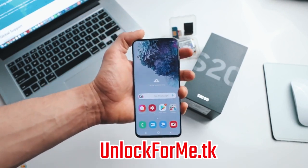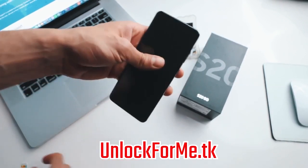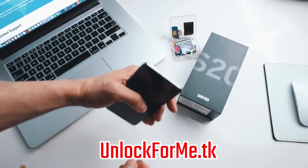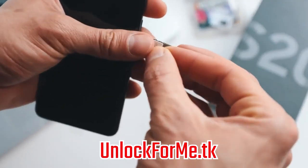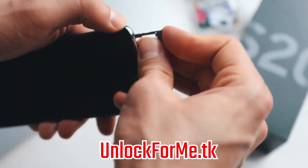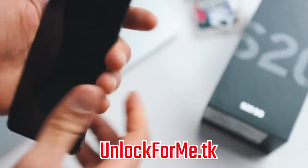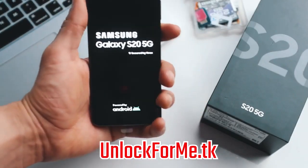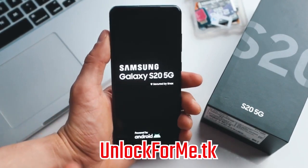We're gonna start by powering off the phone. Once your phone is fully off, we're gonna insert a SIM card. My phone is locked to AT&T, so I'm gonna use a SIM card from a different carrier — in this case a SIM card from T-Mobile. I'm just gonna insert it right here, put it back into the phone, and make sure you insert it correctly. Then we're gonna power on the phone. It'll take a few seconds, and once your phone is fully on, it will detect that you have inserted a different SIM card and it will require an unlock code.